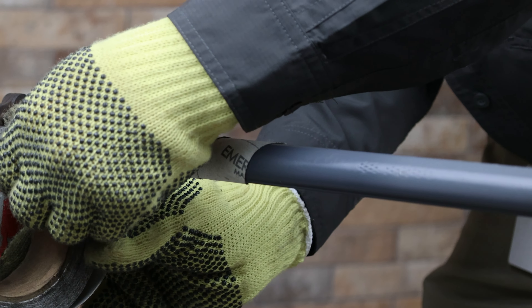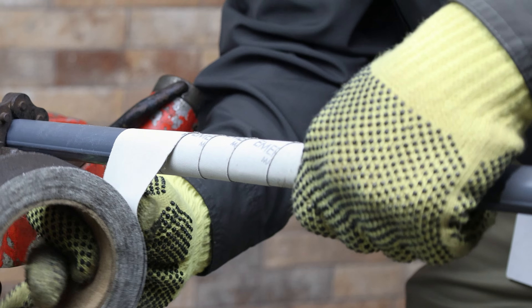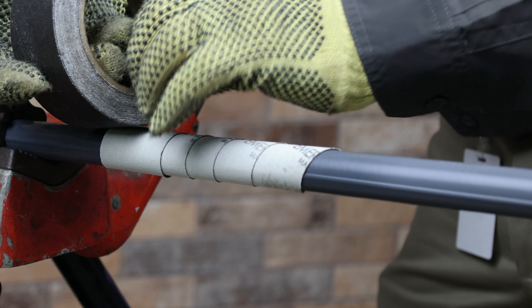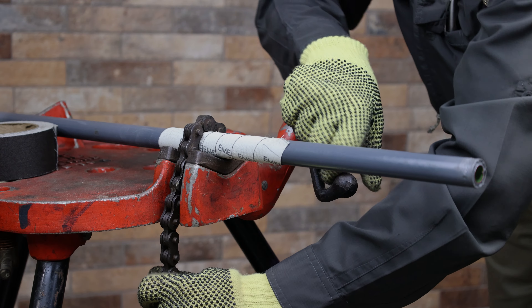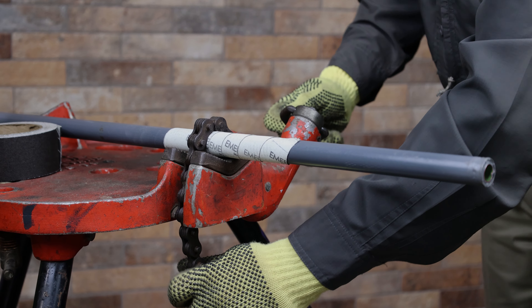Smaller conduit, from half inch to three-quarter inch, can be secured in a vise by wrapping the area of the conduit to be clamped with emery cloth, coarse side down. This will increase the friction created by the vise and help prevent spinning of the pipe, thereby reducing potential damage to the coating.